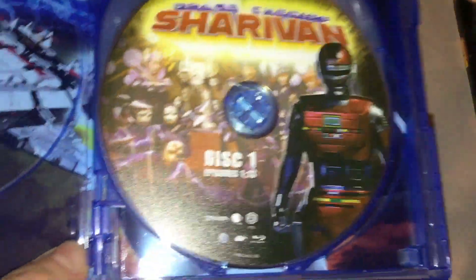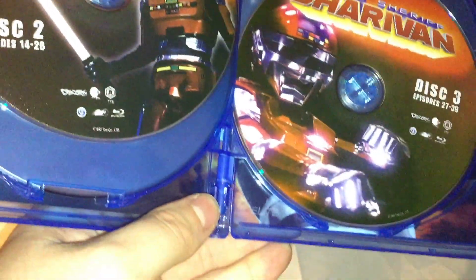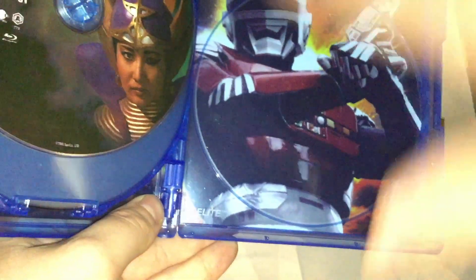On the back, which has the same stuff as the slip cover, the inside has some artwork of the ship, the English version of the logo, and then Disc 1 covering episodes 1 to 13 — about 13 episodes per disc — Discs 2, 3, and 4, plus another picture of Sharivan.